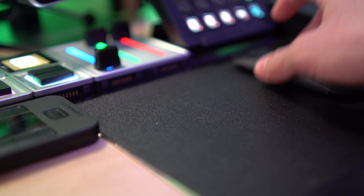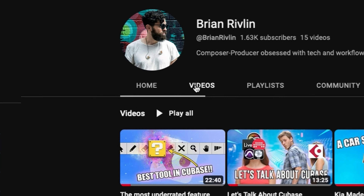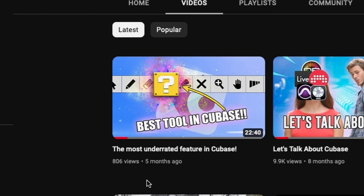Hi everyone, Brian here. It's been a hot minute since I made a video and I have so many things that I want to share with you. But since it's been five months since I posted a video, a lot has changed. So I thought I'll bring you up to speed and tell you what's new and what's old with my setup.